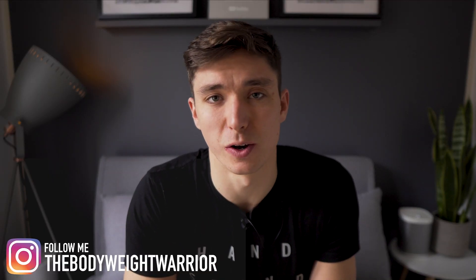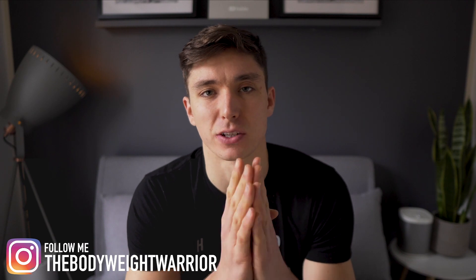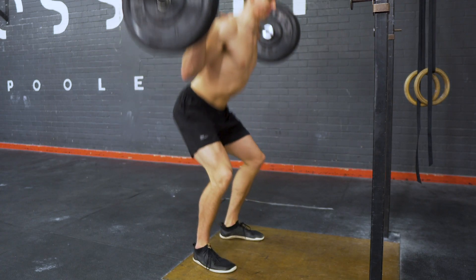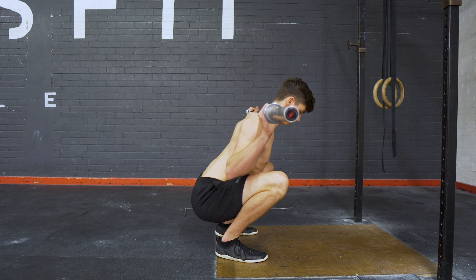What is up my bodyweight warriors and welcome back to another video. Today we're going to be talking about squat flexibility and mobility. I know many of you out there are working on squat flexibility — it is a tough one to crack — and today I want to share with you a very effective exercise, just one exercise, that is going to help develop your squat flexibility further.